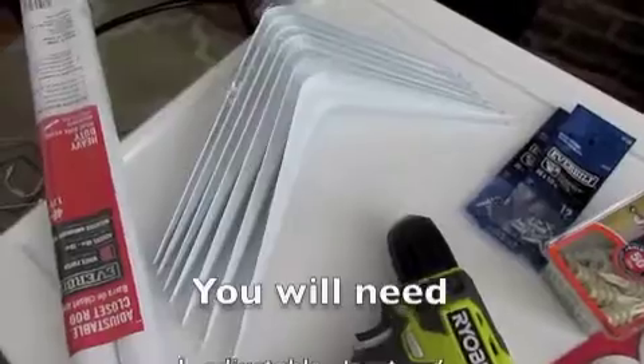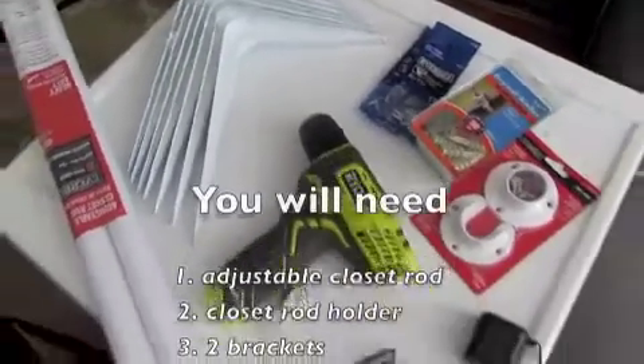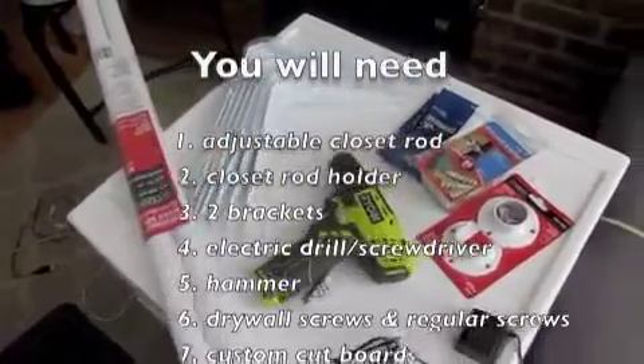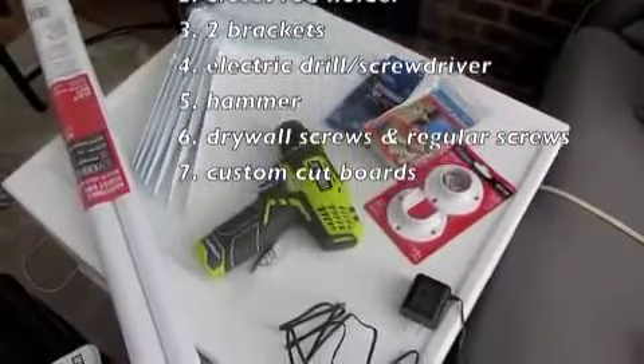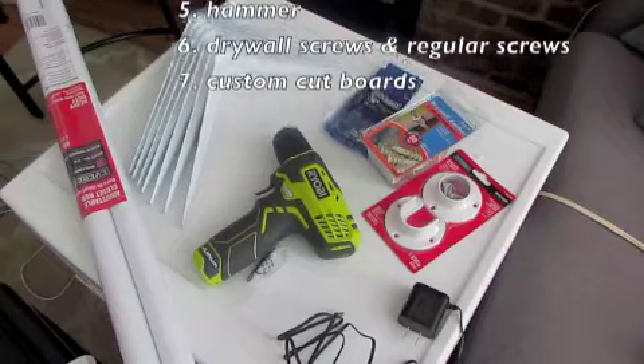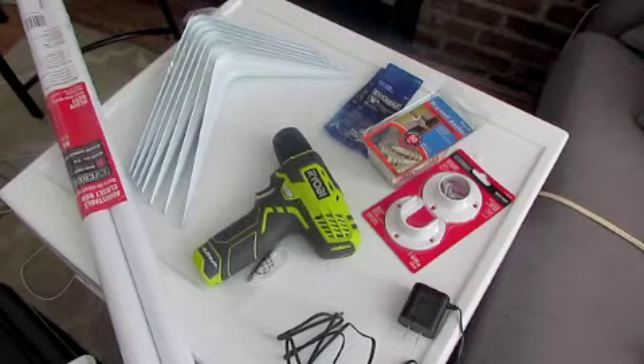What you'll need is an adjustable closet rod, a closet rod holder, two brackets, an electric drill, a screwdriver, a hammer, drywall screws, regular screws, and custom cut boards. I made best friends with the Home Depot people — they really, really helped me get everything I needed to make this project successful.